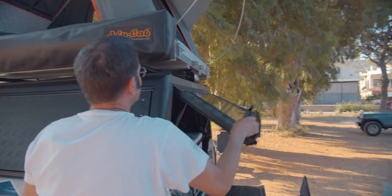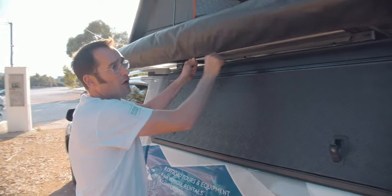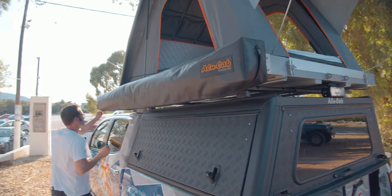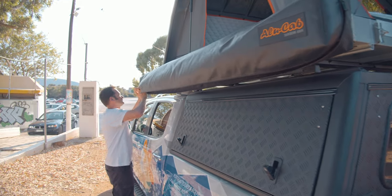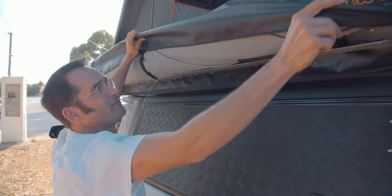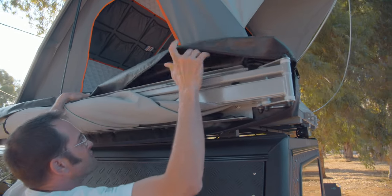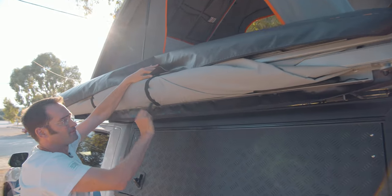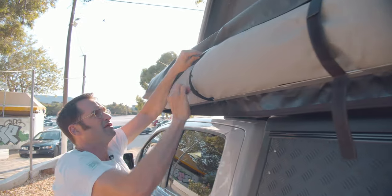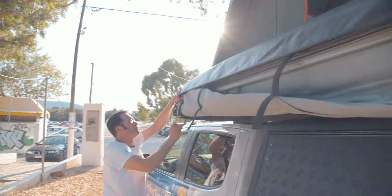Close the doors first. Here, zippers — just open the zippers, and you see the system. It's a very good system. You have the stripes here — open, open, and open.